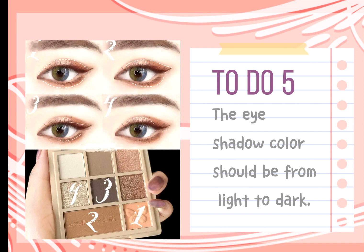Tip 5: The eyeshadow color should be applied from light to dark. Apply sequins to the center of the eye above the eyeball — this makes the eyes more attractive.